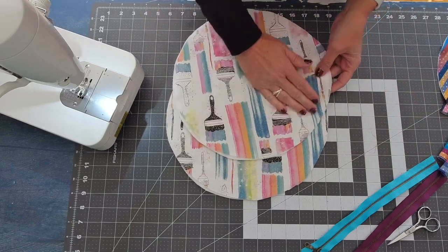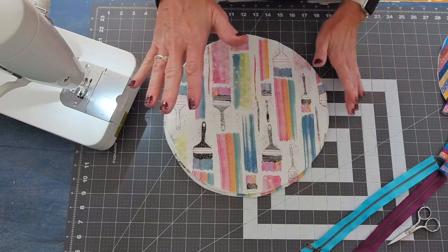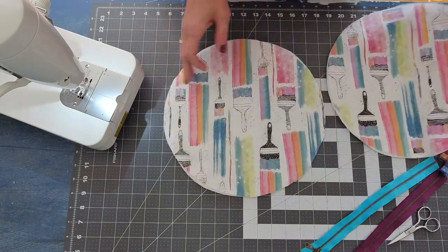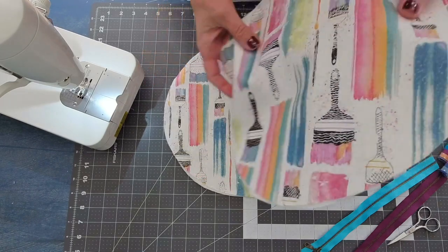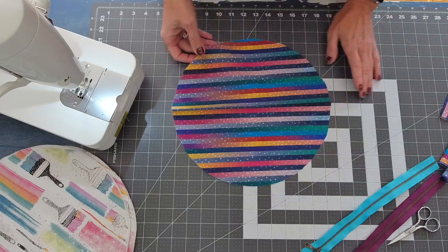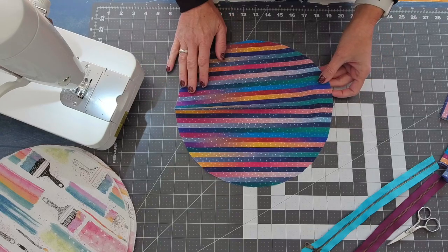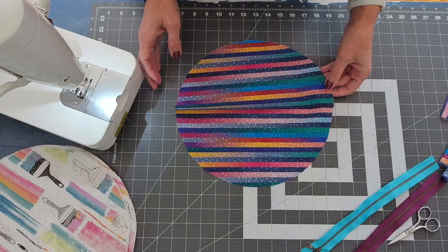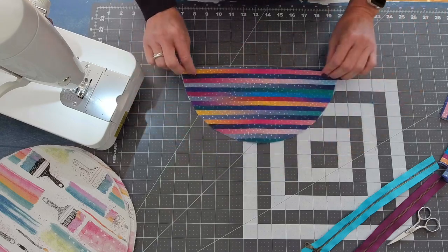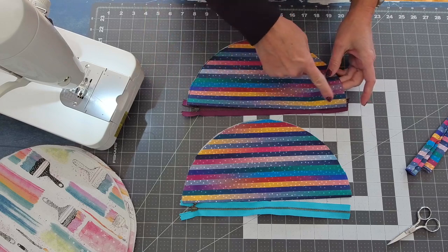I just took a dinner plate, traced that pattern, and cut out my four 12-inch circles. We're going to take the remaining two 12-inch circles, which do not have any interfacing — though you could use something lightweight and fusible like Pellon 808 or 809 — and we're going to press those in half wrong sides facing. Then we want to attach a zipper to these two half moons.